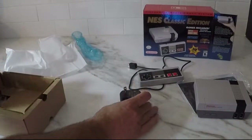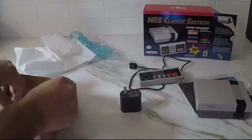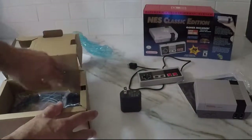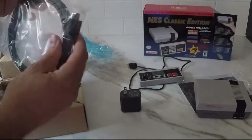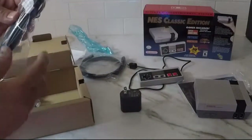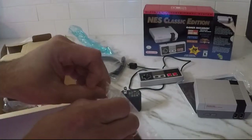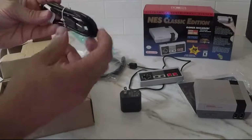Now we've got the power brick. And then the very bottom layer: HDMI cable and your power cord. And that's it — that's everything in the box.